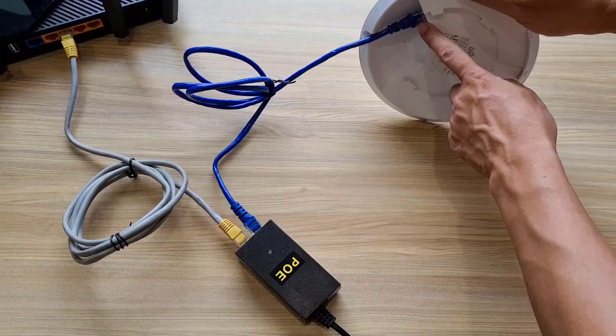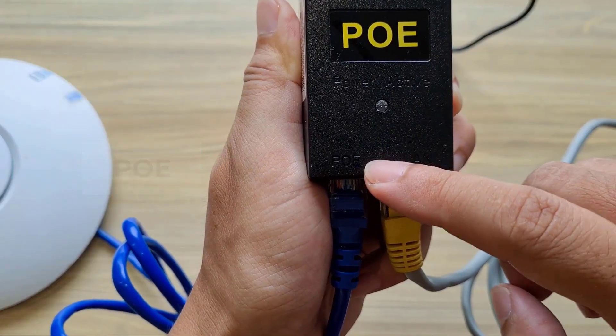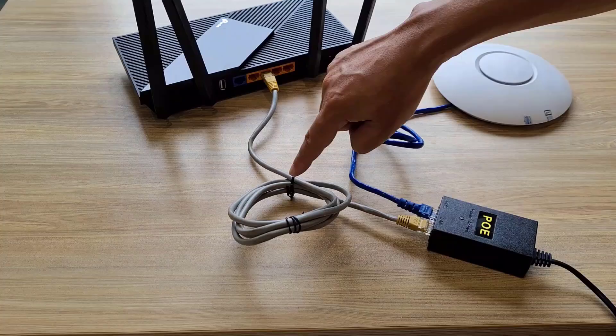Thank you for watching. And here is how to connect the cable between the access point and the router. You use 2 cables and a PoE power supply.